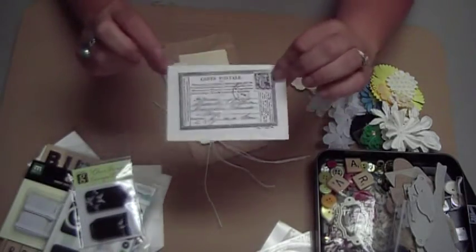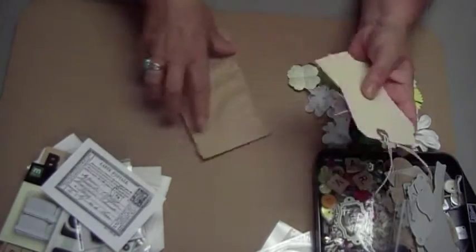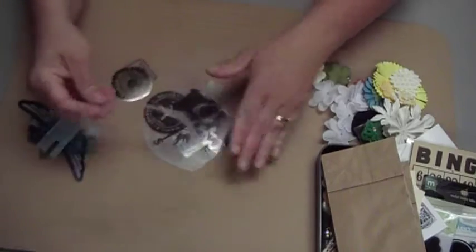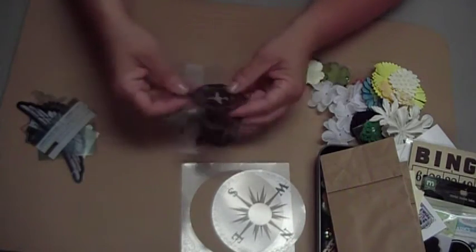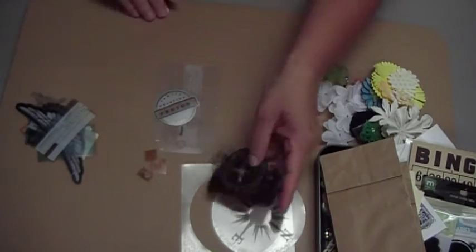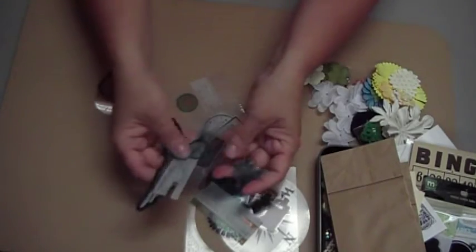This one just says 'carte postale' — you can decorate and alter it for a tag. And here are some regular tags, and two paper bags. All these things can be used to make pockets and different things in your album. Also included is this neat acetate frame, and this north, south, east, west goes in the middle. And then a bunch of acetate embellishments — this neat camera and a bunch of little acetate pieces that can be used on the tags and pages just to decorate.